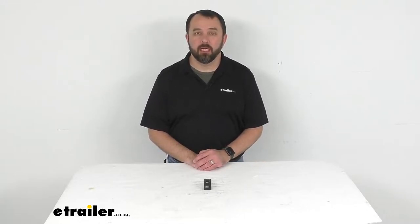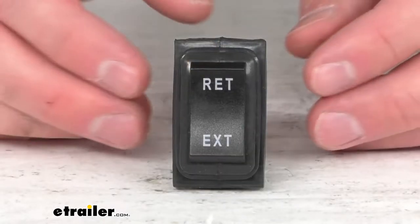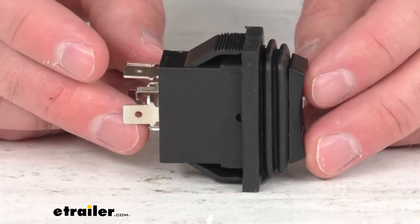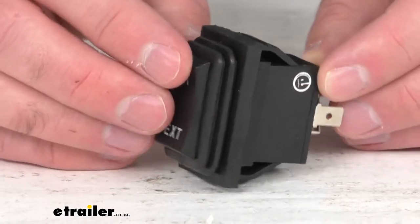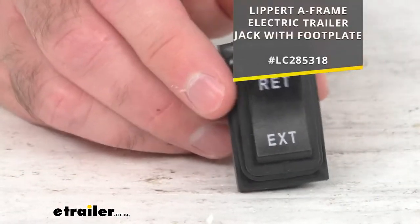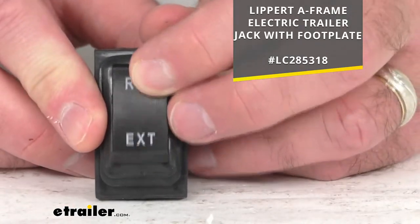Hi everybody, Andy here with eTrailer.com and today we're going to take a quick look at this replacement extend-retract switch for the Lippert electric trailer jack. If you're needing to replace the switch used to extend and retract your Lippert electric trailer jack, then this is the switch that you need. I am putting the item number on the screen of the specific electric trailer jack that this switch will work with.